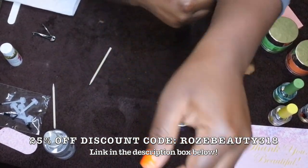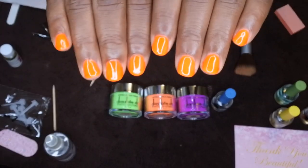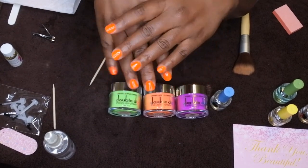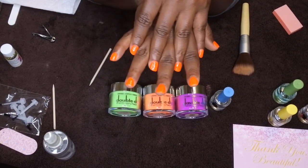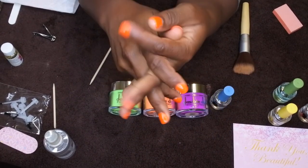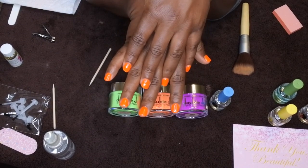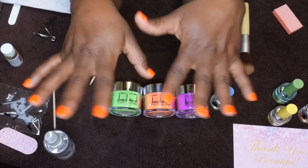For somebody doing a dip nail system for the first time, I think my nails turned out really, really good. I'm really impressed — the top coat is really nice and glossy, the nails look nice and smooth. With my skin complexion, that orange really pops, and I'm just really excited about these nails. Go ahead and check them out if you're interested, leave some love in the comments below, and I will see you all in my next video. Have a wonderful, awesome, spectacular day — bye!